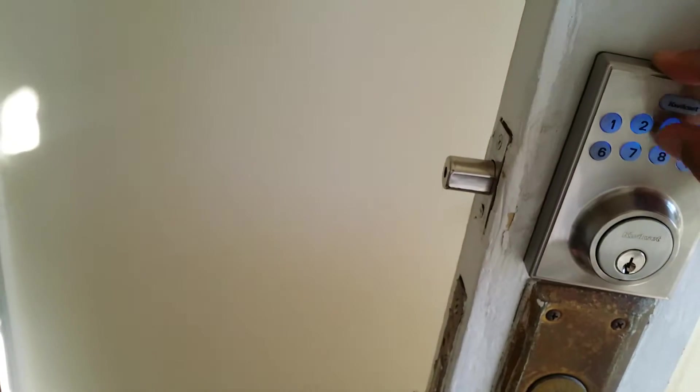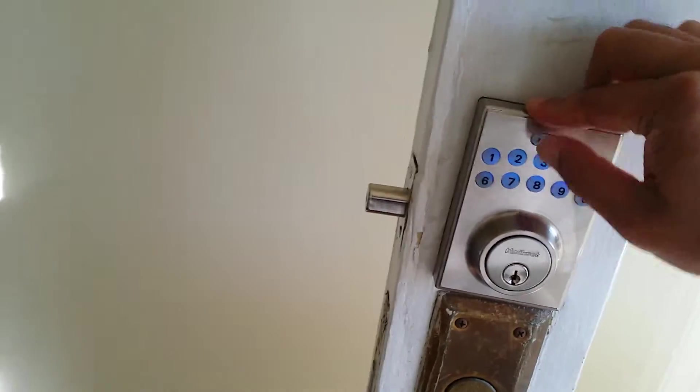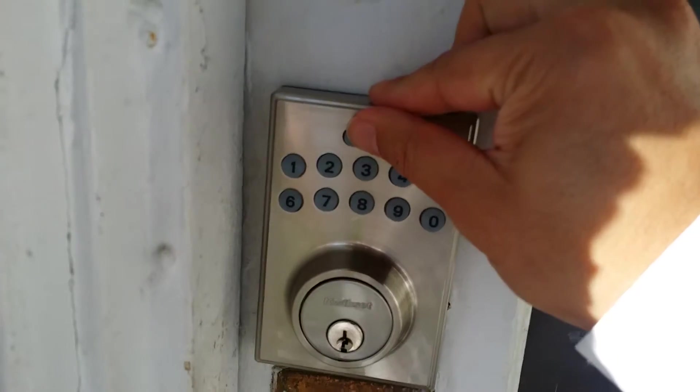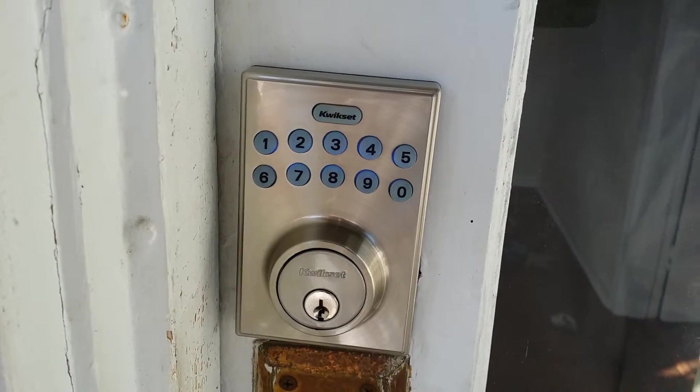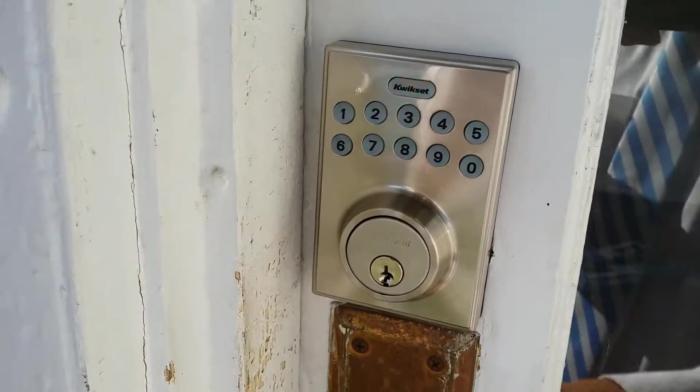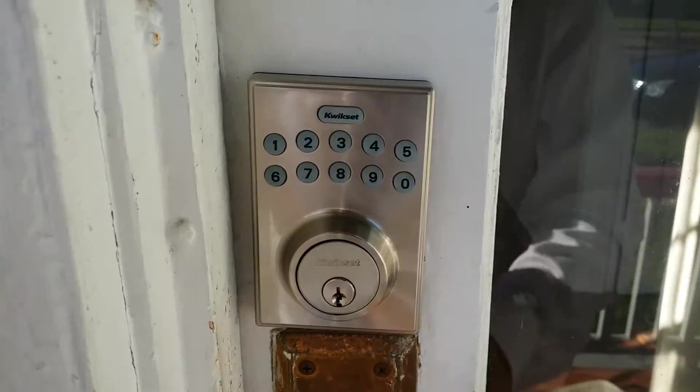So let's demonstrate this. We're going to lock it. Yep, we're good — we're locked.